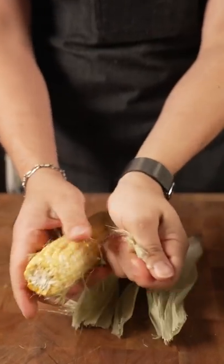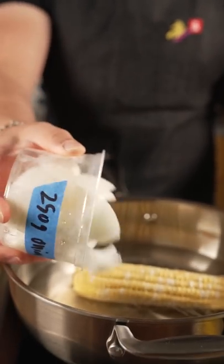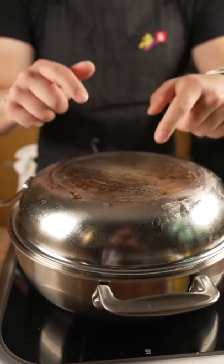We're gonna start off with good old corn cob. H2O, corn in, then I've got my onions. Cover that up and let that boil till the corn's fully cooked.